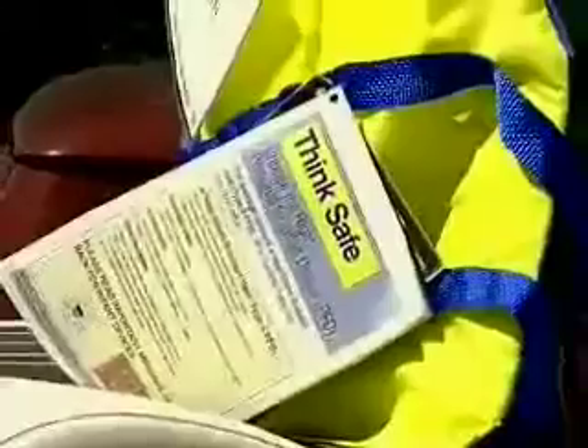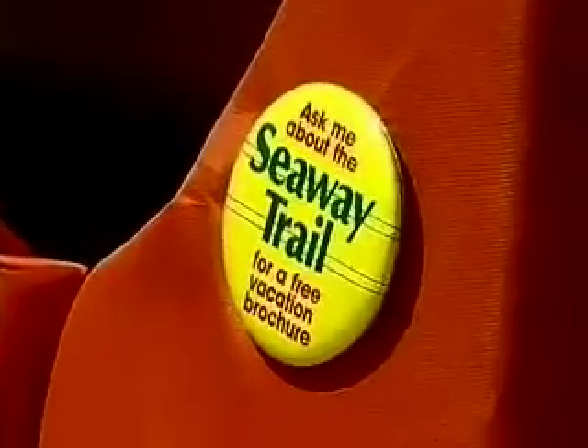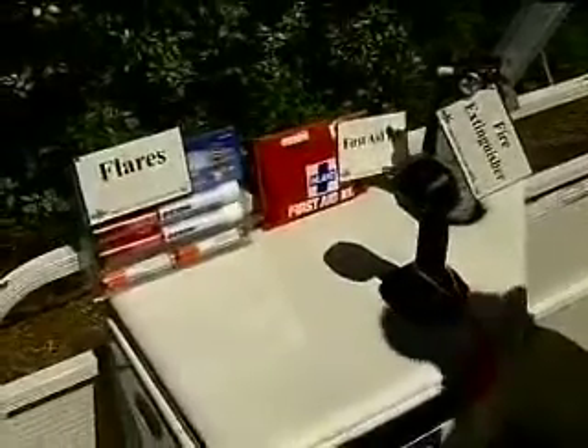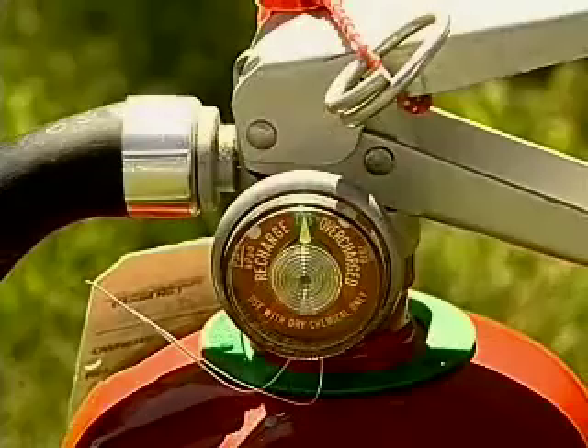Three things we always remind people about when we think about safe boating. One is PFDs — life jackets for everybody on board. You want to have the right size and the right style, in good condition, for everybody on board. Flares are another important thing that we all have to have on our boats. A lot of people don't realize flares actually expire. Also, almost every vessel needs to have a fire extinguisher on board.